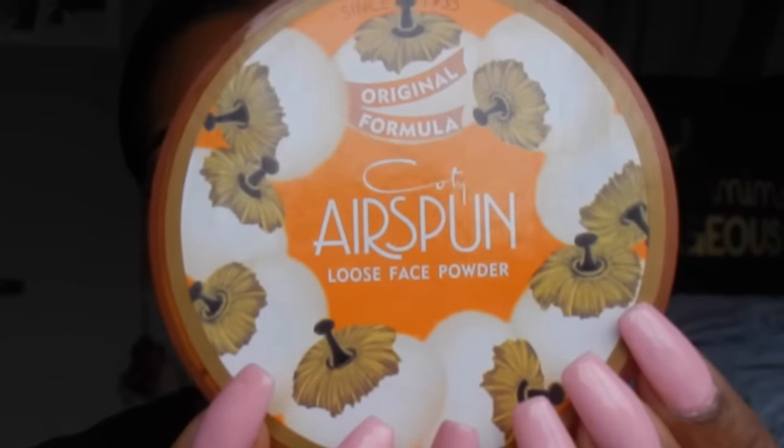I'm going to be reviewing the Air Spun powder, which looks a little something like this. You can get it at Walmart and Walgreens — it's going to be more expensive at Walgreens, probably about nine dollars, but at Walmart it's about five to six dollars. You get a lot of product for five dollars — this is 2.3 ounces, 65 grams. I want to be comparing it a lot to the Sasha Buttercup setting powder, because that's basically all I would use, but I wanted to introduce something new.